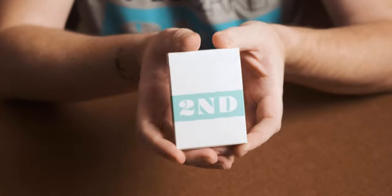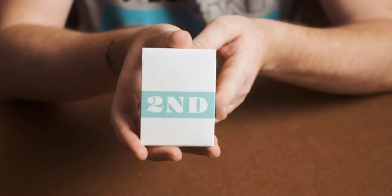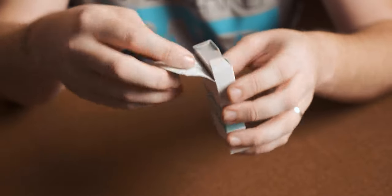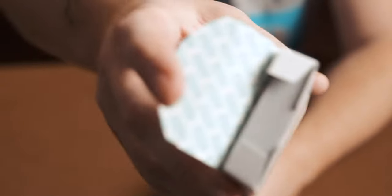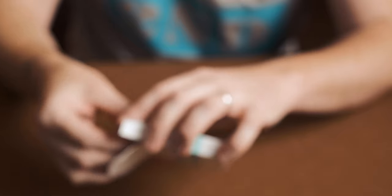On Wes's website it says these are made with crush stock, it's a magic finish, there are 56 playing cards, identical jokers, a blank card, and all the faces are standard. Let's get them opened up and have a look. You can see on the inside of the tuck case it's got all the Second logos on it.